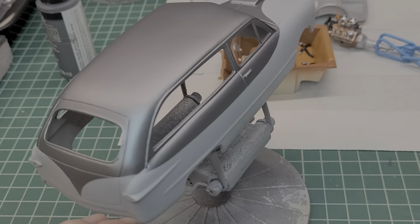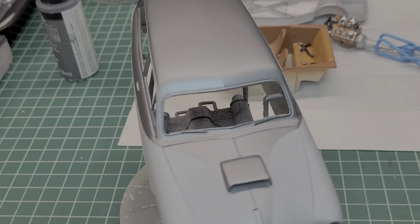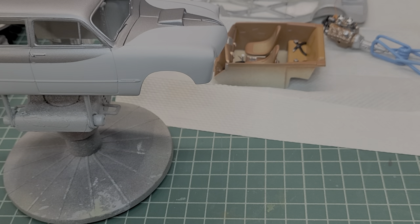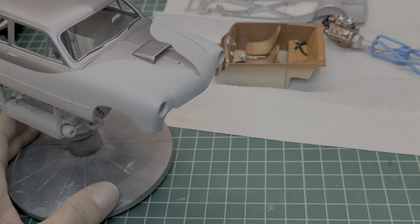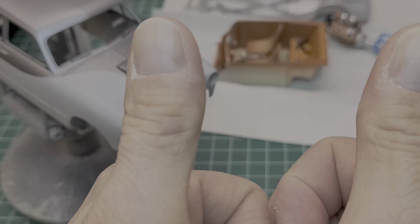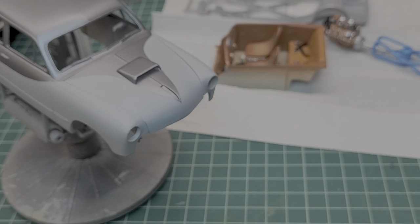That's about it, guys. She's looking good, and in the next video, with any luck, we might have a finished product. Enjoy the rest of your night, be safe, and keep on building.